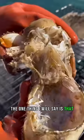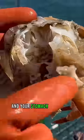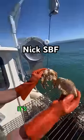The one thing I will say is that eating these parasites is not going to kill you, because they're not made to eat humans and your stomach acid would just burn them. Simithoa is only made to host animals in the ocean, so you guys can chill. It's not going to hurt you.